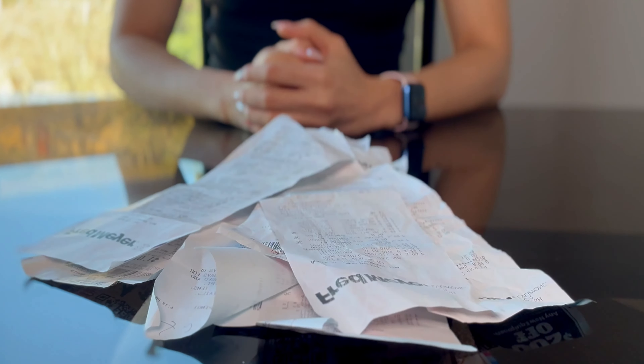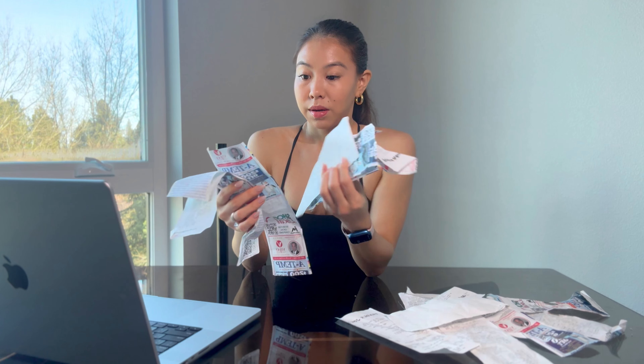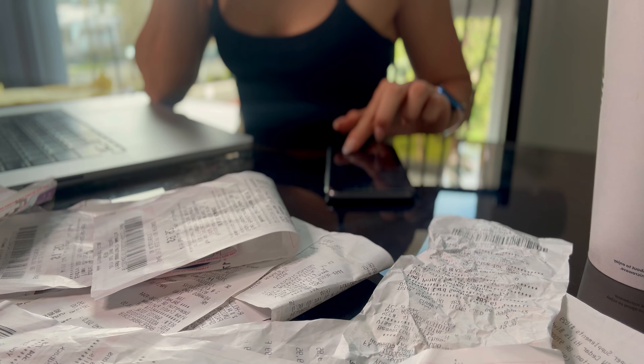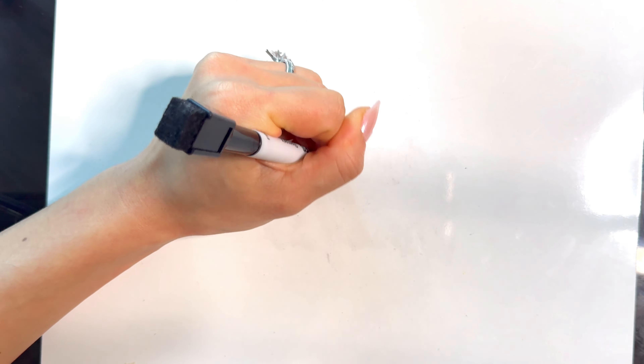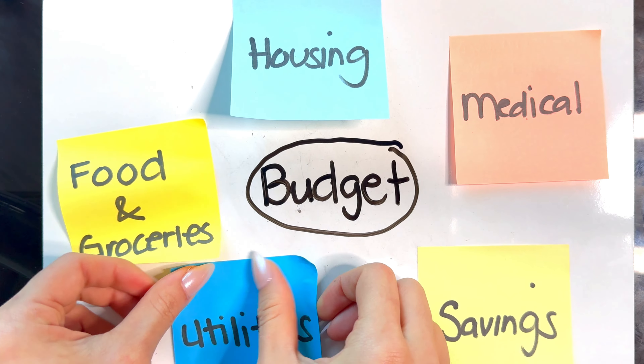The world is becoming increasingly more expensive. As I look over my expenses, I'm clearly feeling the pinch. Prices keep going up and it feels like our wallets just can't catch a break. It got me thinking — there will be certain periods in our lives when we'll need to watch our spending without compromising our fitness goals.